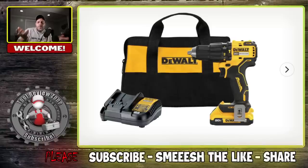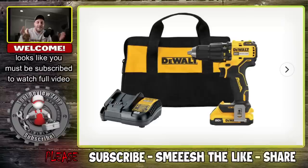DeWalt Tool, Milwaukee Tool, sort of going back and forth releasing new products. We got a couple of them that were just released or announced yesterday. I got one for Milwaukee and one from DeWalt.